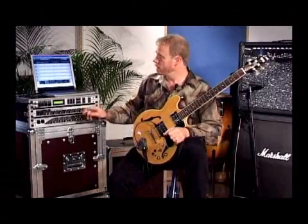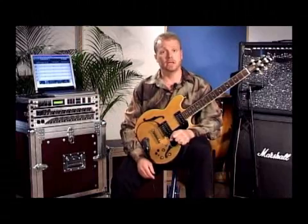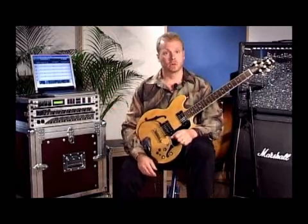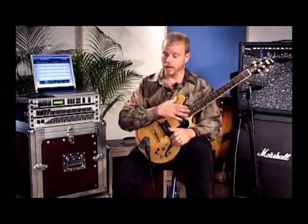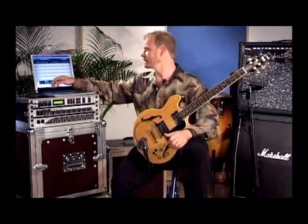Now, because it's so accurate with the translation of the notes, it makes it very easy to use the Axon with a computer. I'm going to record a little for you right now and show you how the notes that I play will go right up on the screen and you can see them instantly.